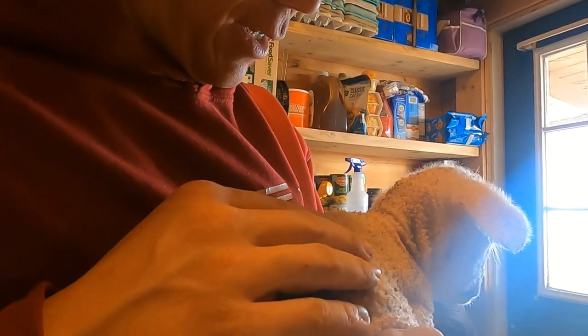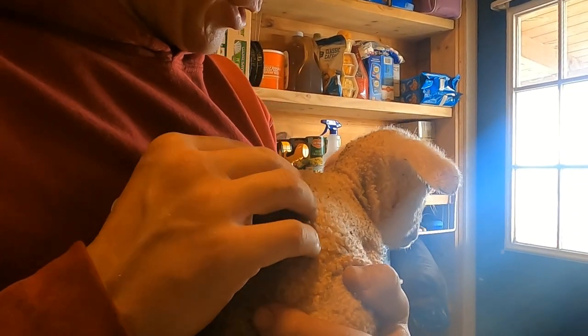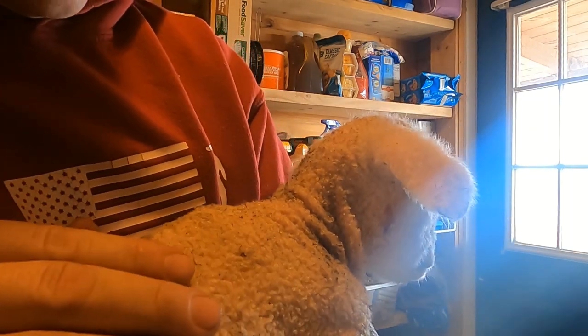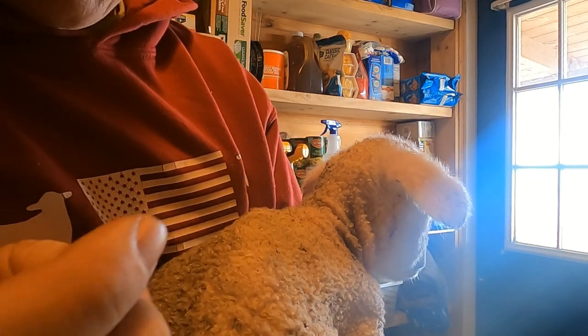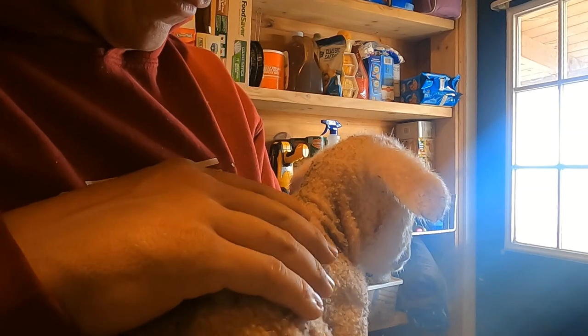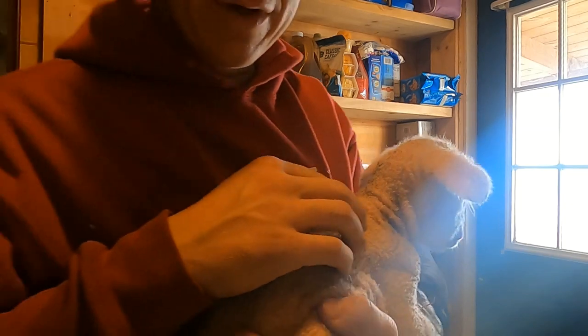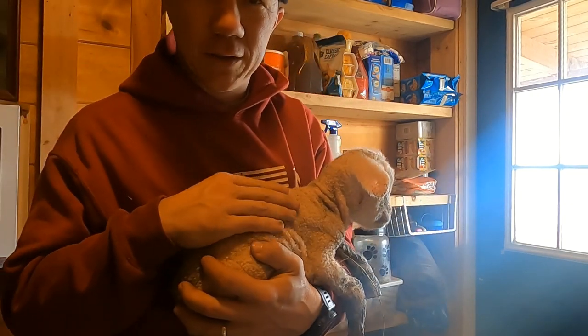She has a weird fur. We have a couple that are like this — we had one born like this last year where it has barely any fur and you can see its skin and everything. It's almost like velcro. It's very strange. That doesn't help either, because I'm sure she gets cold easier.